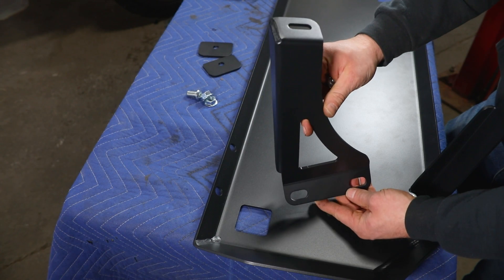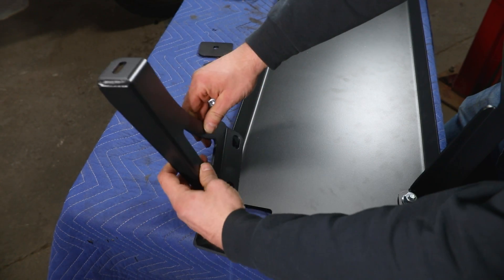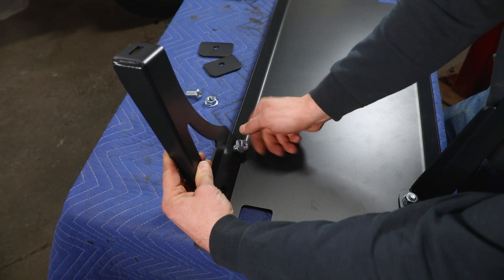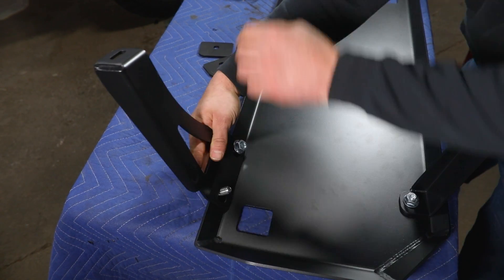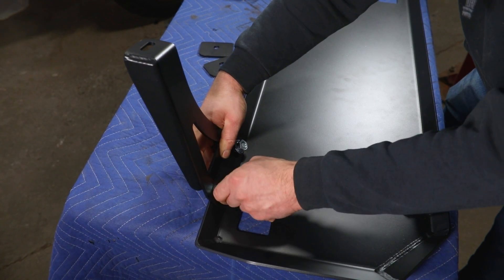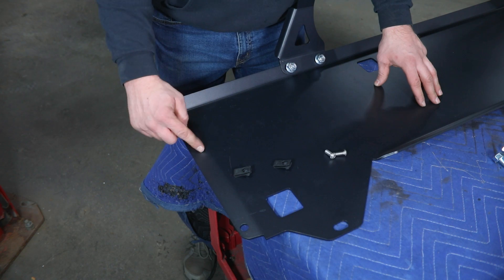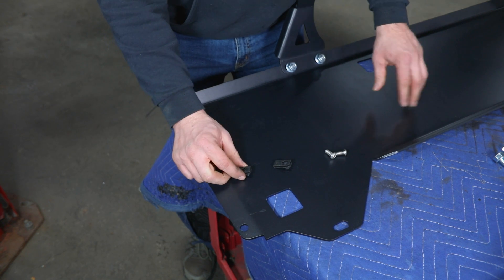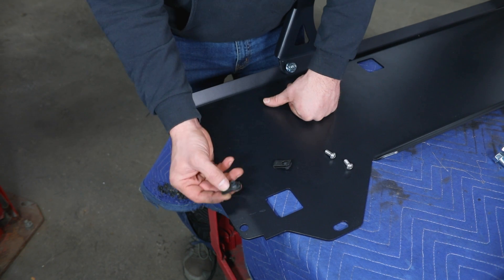Here is that outside rear mount. We're going to install it with more half-inch button head hardware, sliding the mount to the inside of the angled flange on the skid and getting those two bolts in place. Once that's in, there's one last thing to do at the front edge of the skid before installation. The two holes on the front edge are where we'll bolt the two skid sections together using 5/16ths hardware — two 5/16ths button heads and two clip nuts that need to be installed on the skid.